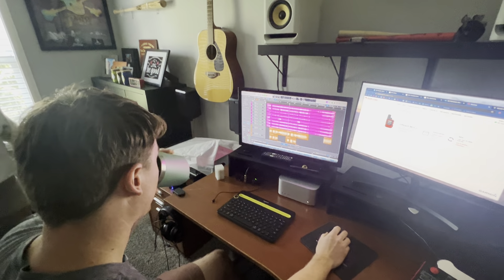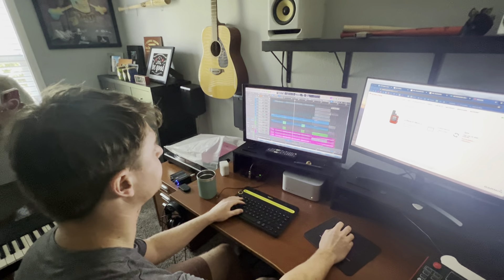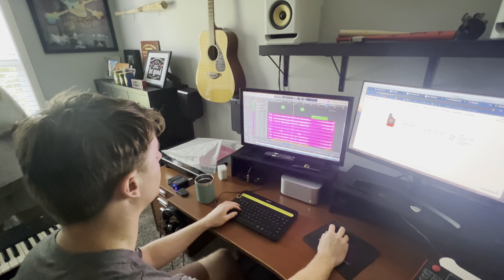How long did it take you to get this far? Thirty hours, maybe. Cool.